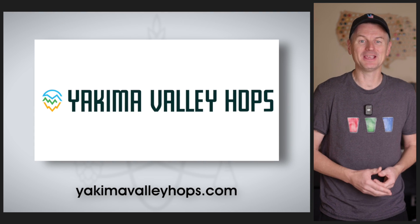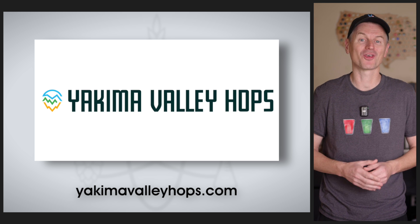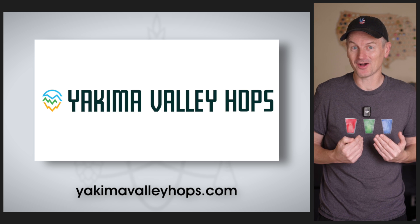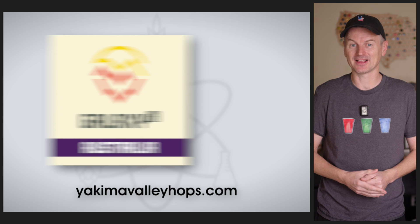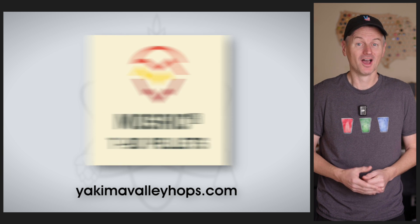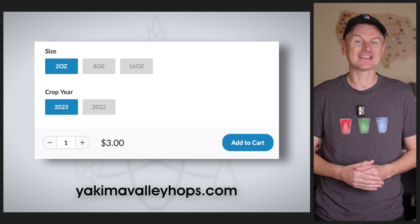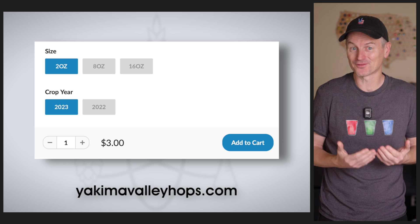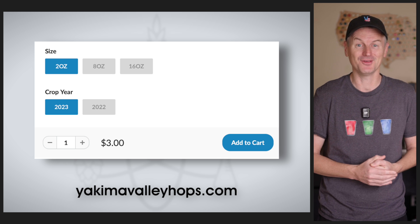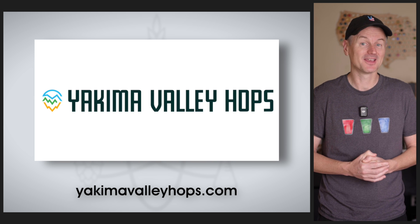A quick word about today's sponsor, Yakima Valley Hops. As every brewer knows, the best beer requires the best hops, which Yakima Valley Hops provides fresh from the source to brewers around the world. They carry everything from classics like Cascade to modern favorites like Galaxy and Mosaic and many more. Homebrewers can select specific crop years and most hops come in two, eight, and 16-ounce packages. Head over to yakimavalleyhops.com to see everything they have to offer.